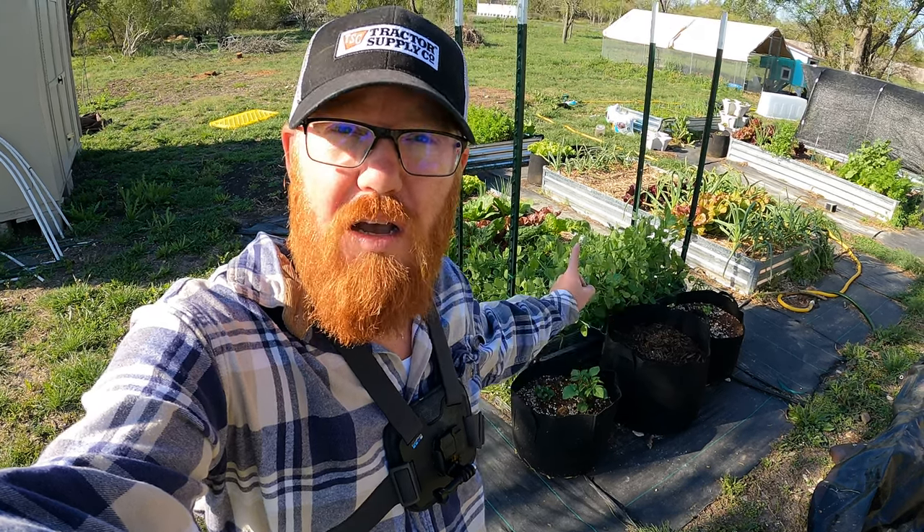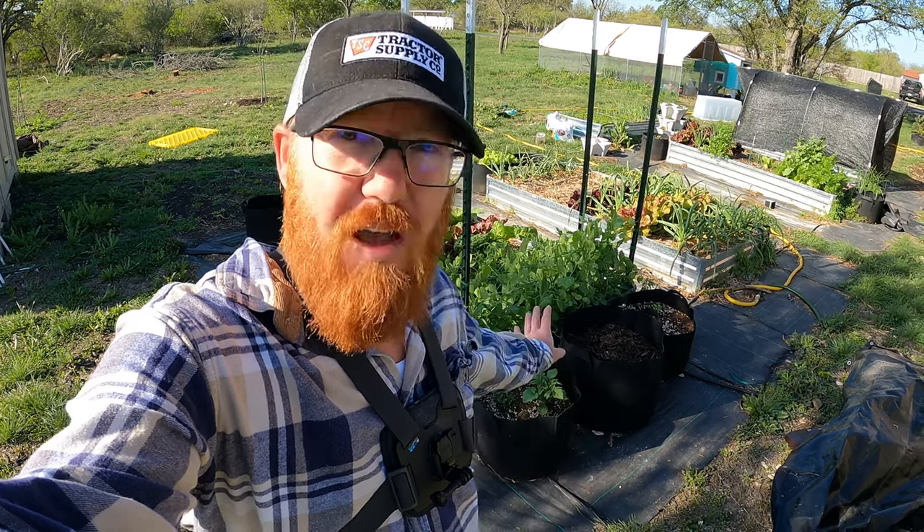Welcome back to Daily Grind everyone. This bed has cabbage, lettuce, and peas in it and it's grown really well, but it is time to do a few things. I've got to thin out the cabbage again and I've got to put more twine up on my Florida weave here for the peas. I'll bring you in and show you guys what I'm doing.